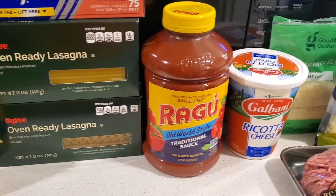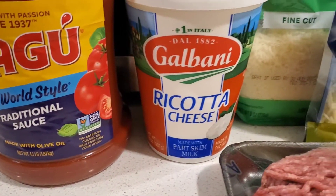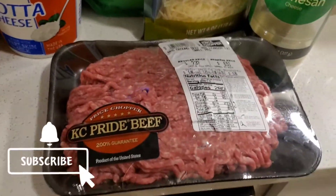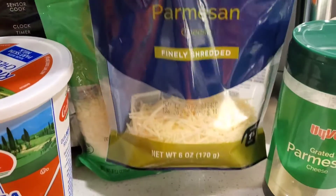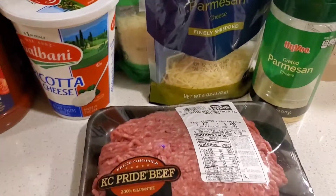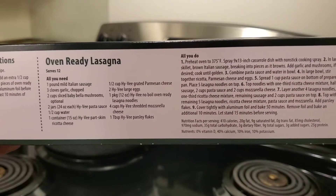Today we're going to be making a really good homemade lasagna. I love to use the oven-ready noodles because it saves me a lot of time and hassle. I have a giant jar of sauce because we love a lot of sauce — I don't like dried lasagna. I usually use the grated parmesan, but I was almost out so I'm going to use the rest of the shredded parmesan I had. Either way it doesn't really make a difference.